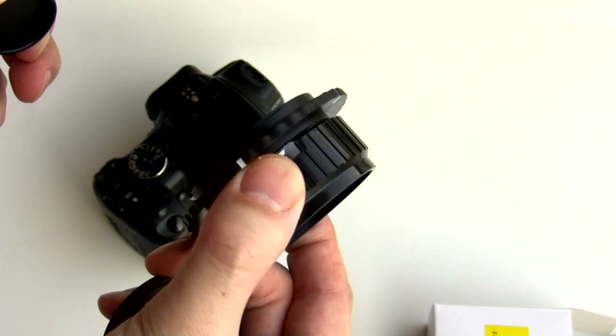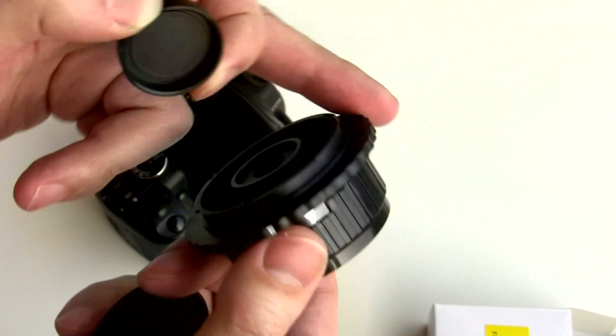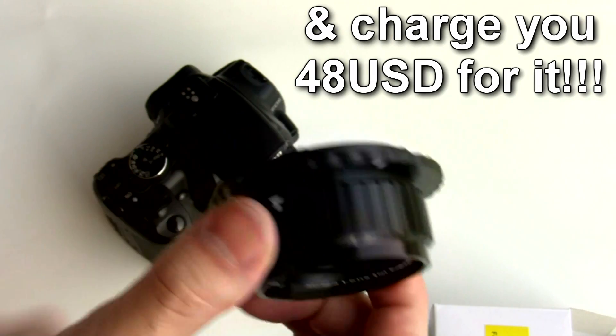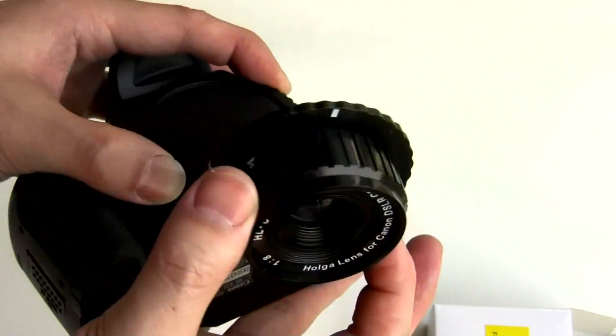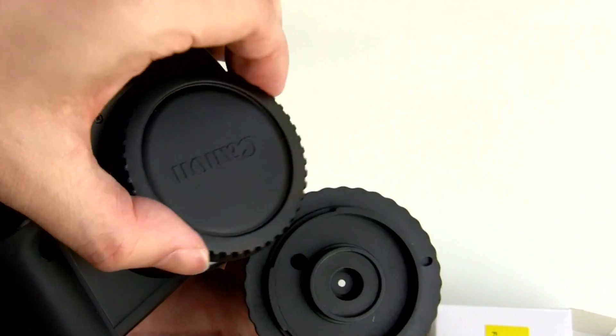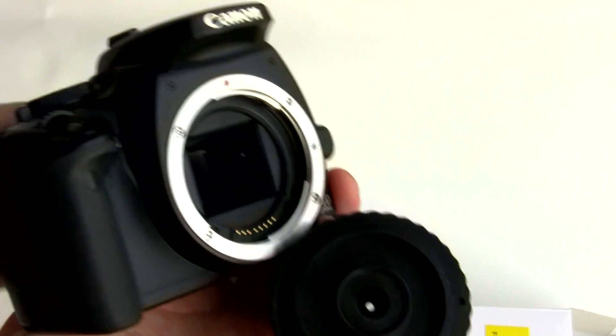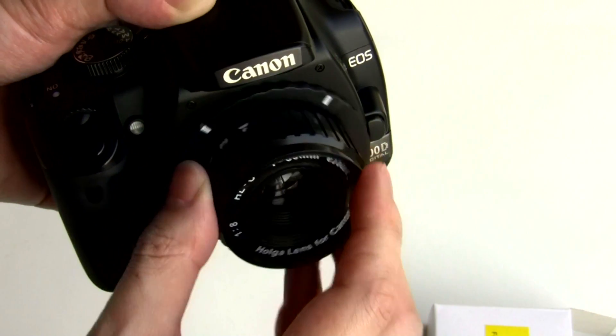These used to be quite expensive, because people would come out with a custom mount so that you could attach it onto a DSLR, but Holger are manufacturing these themselves now. This only cost me something like 13 US dollars, which is very reasonable.